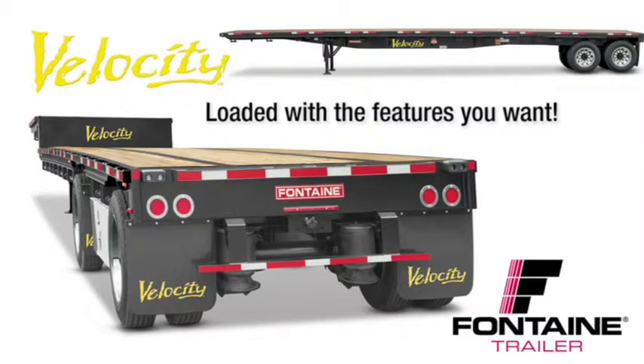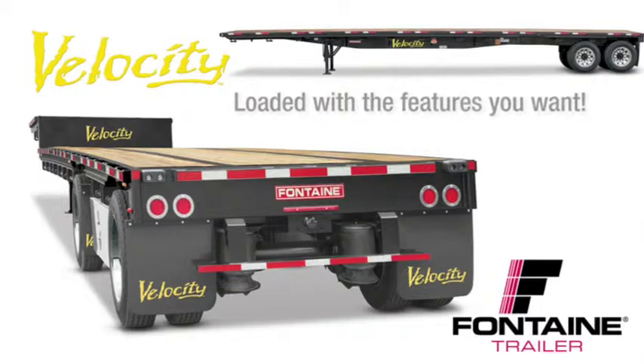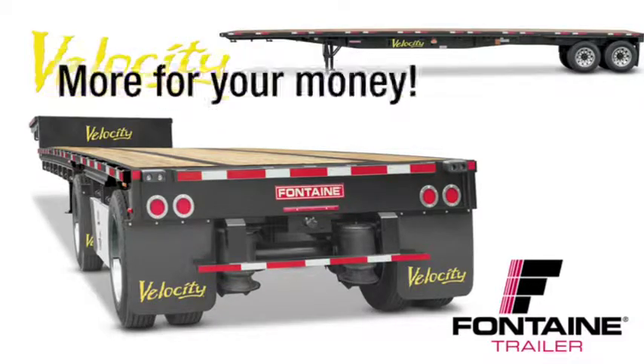It's loaded with standard features that are optional or not even available from other manufacturers, and we back our quality in riding with the best warranty in the business. With Fontaine Velocity you get much more for your money. Let me show you what I mean.